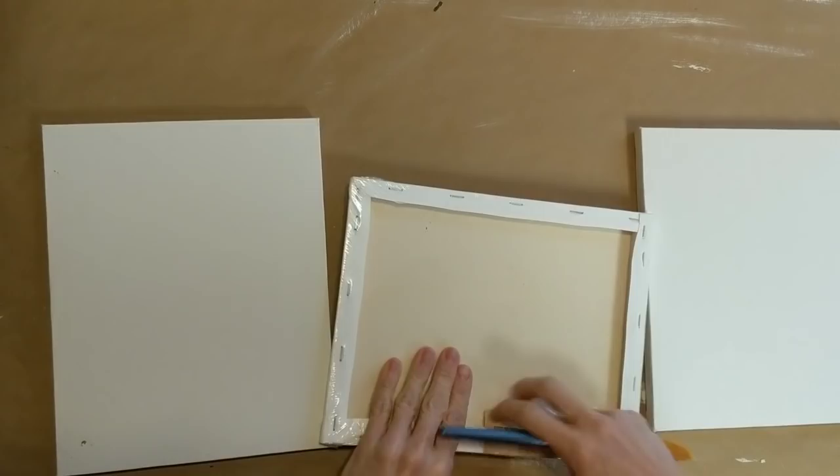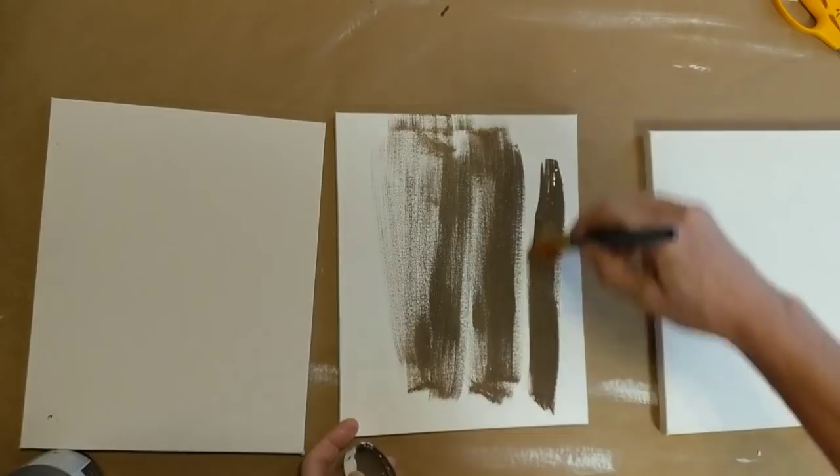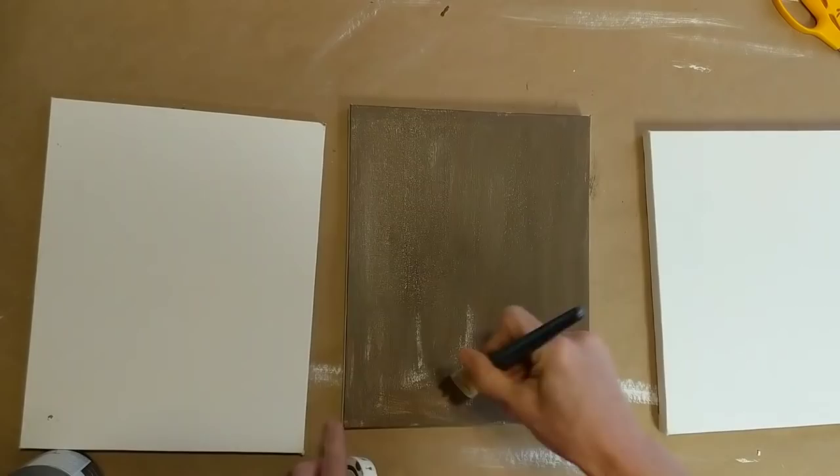Next I'm taking three 8x10 stretched canvases from Dollar Tree and painting them with my Waverly chalk paint in the color truffle. I'm not going to need to paint the edges, and you'll see why in just a moment. Because I'm going for that rustic look, I'm not worried if the paint is completely solidly covering the canvases.